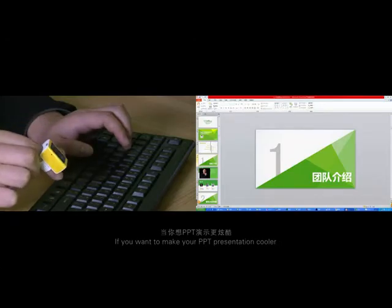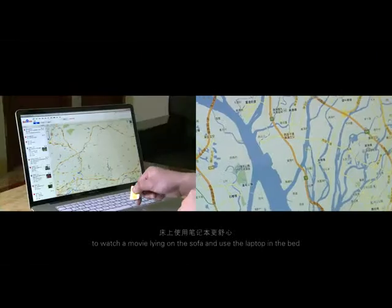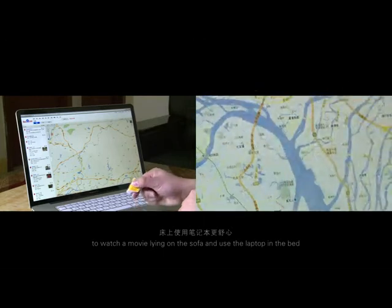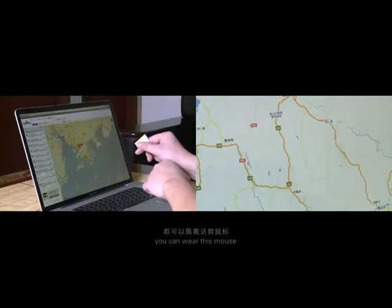If you want to make your PPT presentation cooler, or if you want to be more comfortable watching a movie lying on the sofa and using the laptop in bed, you can wear this mouse.